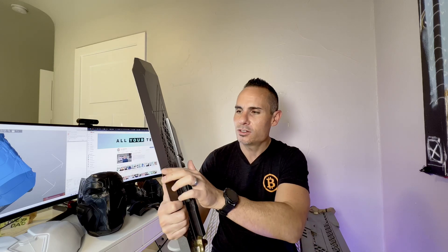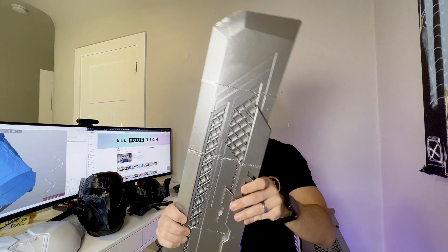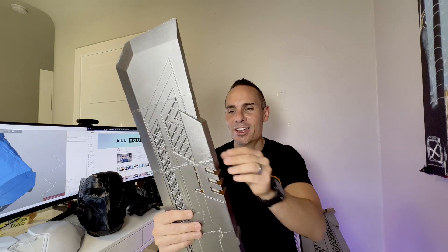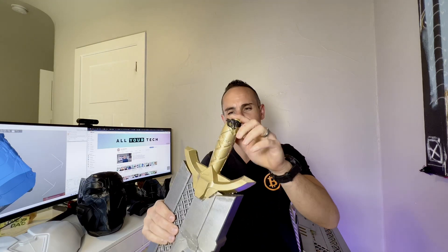The solution we tried next was using a soldering iron to melt the joints together. The problem with that is you lose a whole bunch of detail, as you can clearly see, and it starts to look kind of ridiculous. To fill in the holes left from the soldering iron we used a 3D printing pen, which just made matters slightly worse. In the end that worked okay, but we had another problem: the handle.